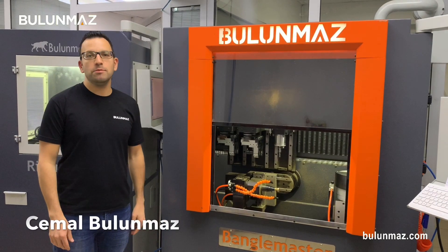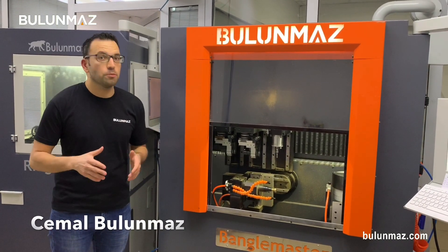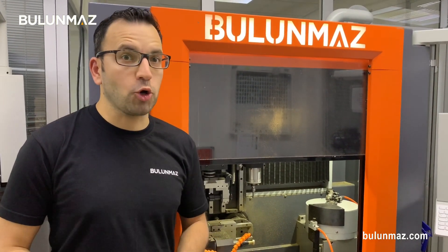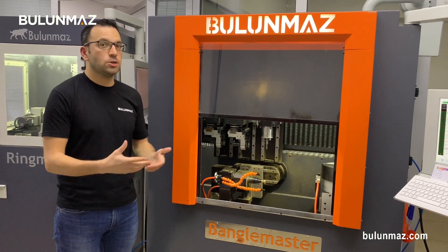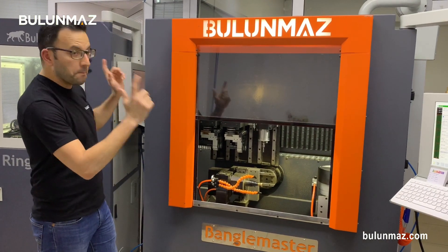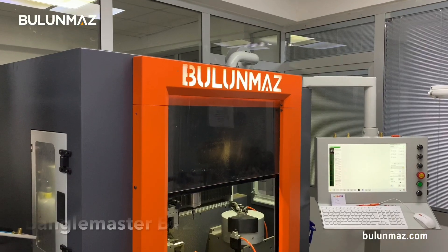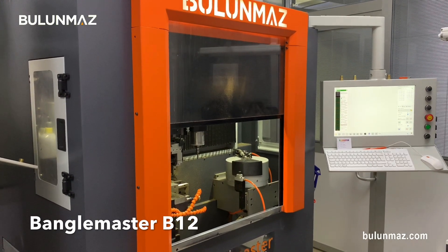Hi everyone, I'm Cemal Bulunmaz, your jewelry professional, and you are here on the Bulunmaz YouTube channel. You keep asking us to create models which your competitors cannot copy. For creating unique jewelry your competitors cannot copy — or it's really difficult to copy — I have a good chance to introduce you to our new machine with these unique models. That's the Bengal Master newest generation 12x CNC machine.